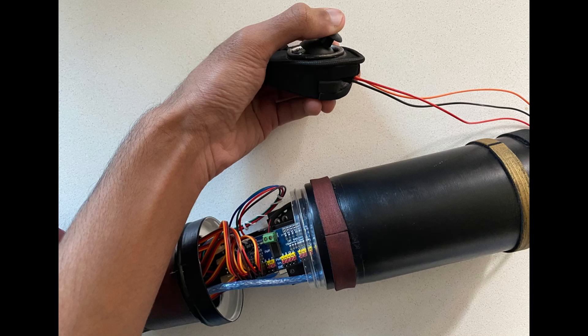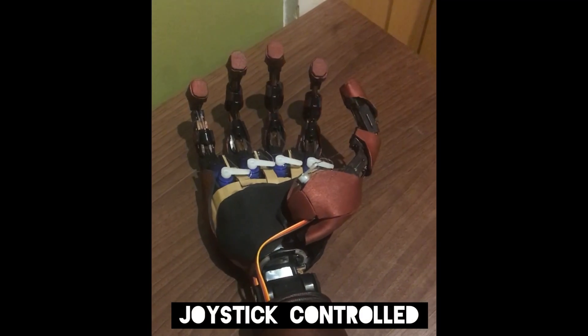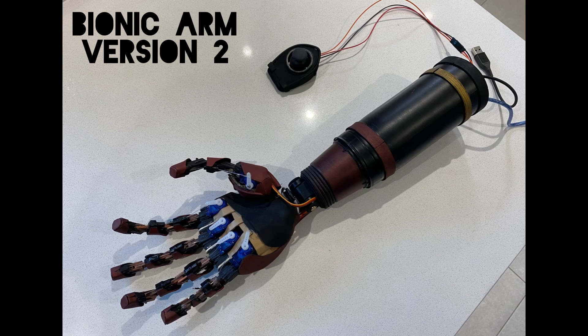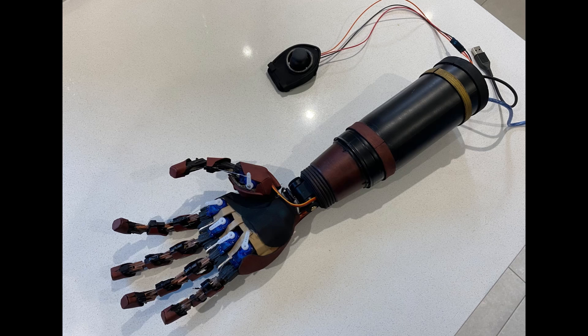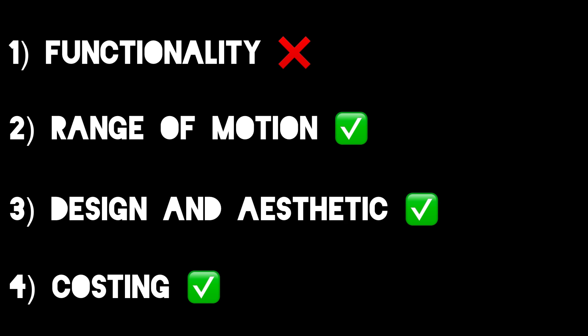Functionality-wise, this arm could make more of a convincing fist, but still not a proper one strong enough to hold onto objects. At one point, I rewired the circuit to be controlled by a joystick rather than a looped program, but this didn't allow individual finger control. Overall, this bionic arm was much better than my first iteration, but I was still not satisfied with the functionality and disproportionate size of this arm to my own.